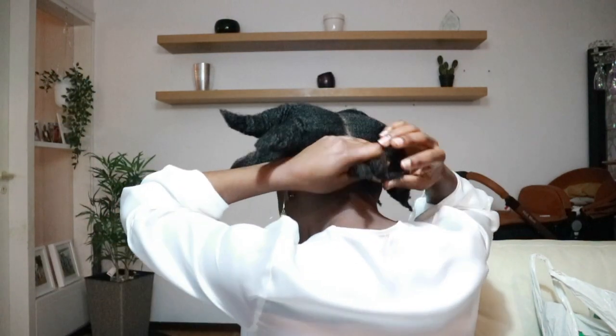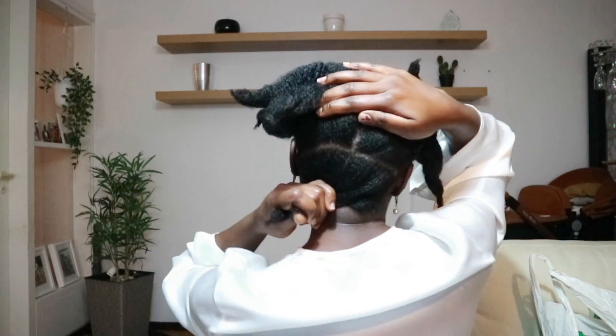Right now, because I'm trying to regrow my edges, I'm just going to apply some castor oil on my edges. I will turn and show you guys. I already plaited my hair while stretching it the way I will style it today. Let me turn — I'm using the mirror here. So behind here, I did a part like this.